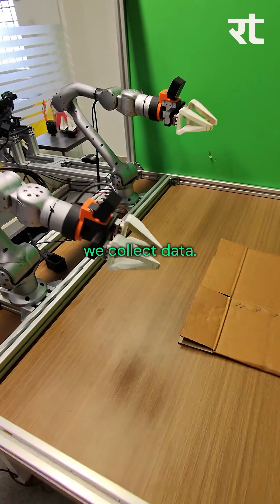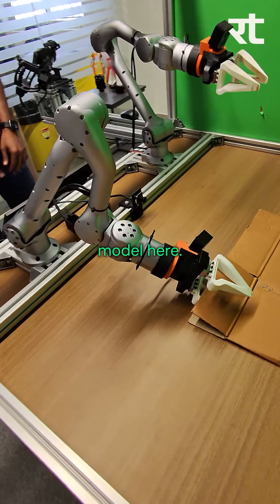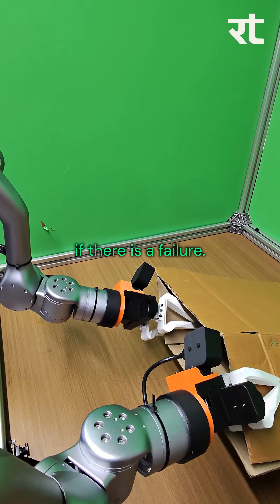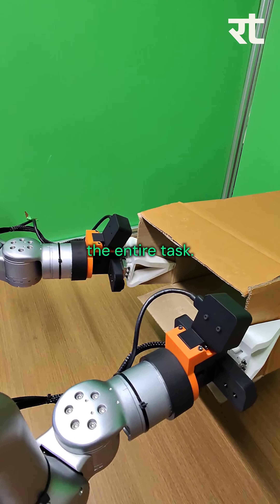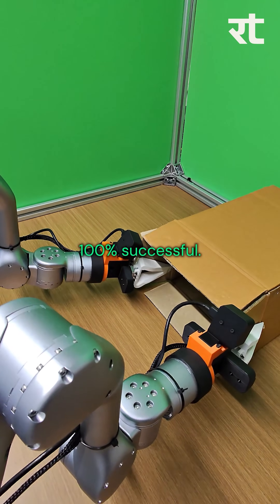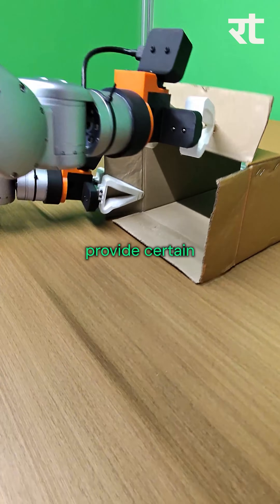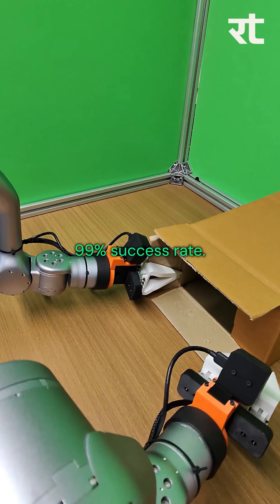In order to train it, what we do is we collect data. This teleoperator is used to collect data. You can see an already trained model here. The data is collected for three to four hours. It can also retry if there's a failure. This is a long horizon task — it has to complete all the subtasks in order to complete the entire task. There are plenty of failure points, and as a result, when you first train a model, your model will not be 100% successful.